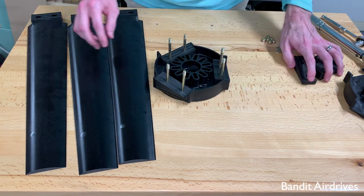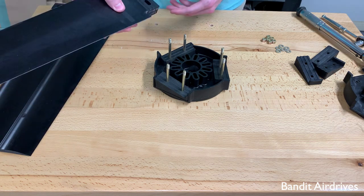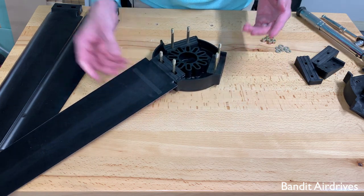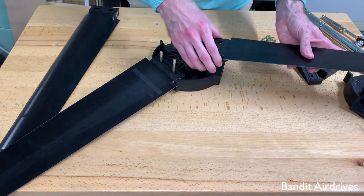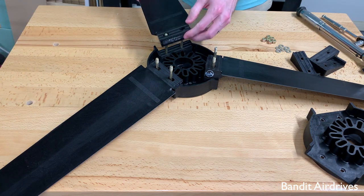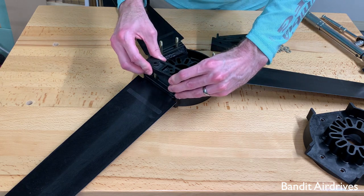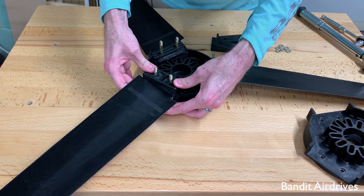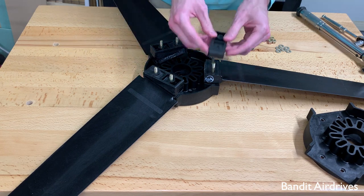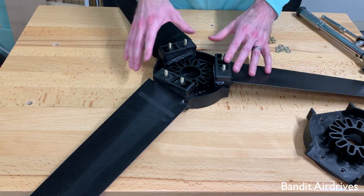So next, we want to take each of the blades and we usually do the flat side up — it's important to be consistent here. Slide it down over each set of bolts. Flat side up for the first blade, flat side up for the second blade, flat side up for the third blade. And now the remaining pitch blocks only go on one way — these can sometimes be a little bit tighter. So now the three blades and all of the pitch blocks are installed.